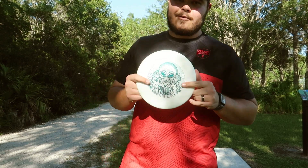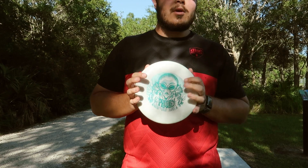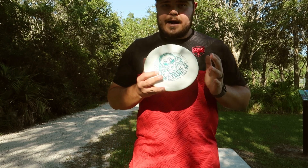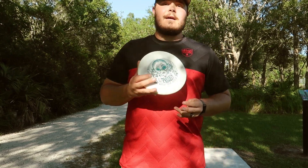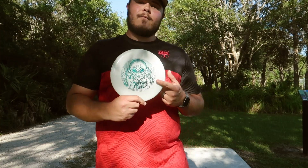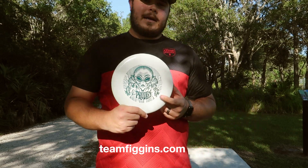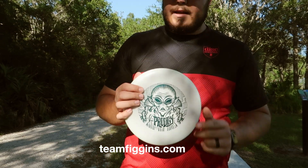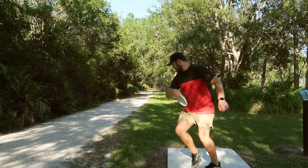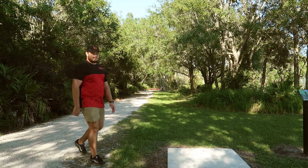In conclusion, I would just highly recommend trying one of these. These things are just so good — a very reliable, understable disc. It's great for little touch shots, it's great for hyzer flip, and this thing just does not ever want to sit on the ground. An incredible, very underrated disc. If you don't have one in your bag already, I would highly recommend going to teamfiggins.com and getting yourself a PA5 today. These things are just magical.